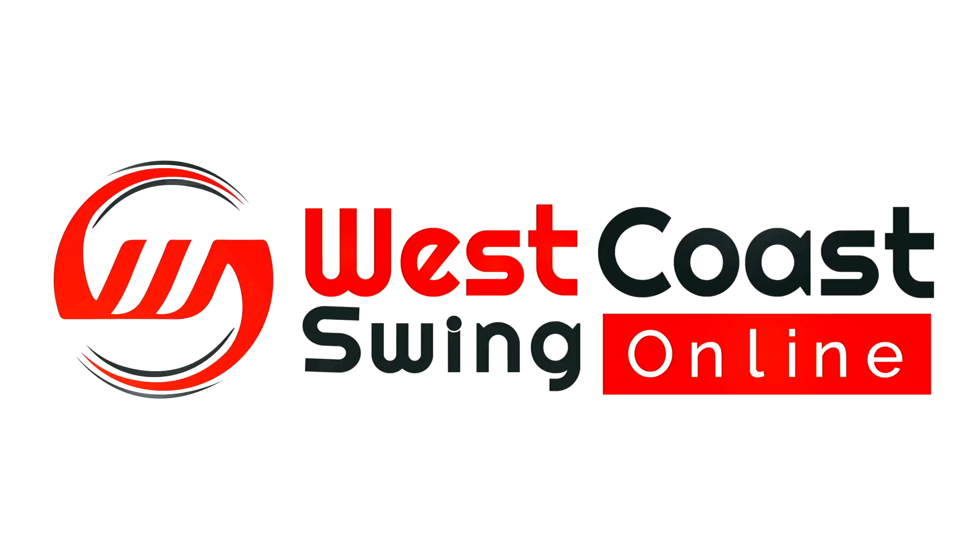In this video, we talk about beginner West Coast Swing and the footwork for your sugar push. Hey guys, Brian B, Miss Megan, West Coast Swing Online. We're here talking about beginner West Coast Swing, specifically the sugar push, and specifically the footwork.